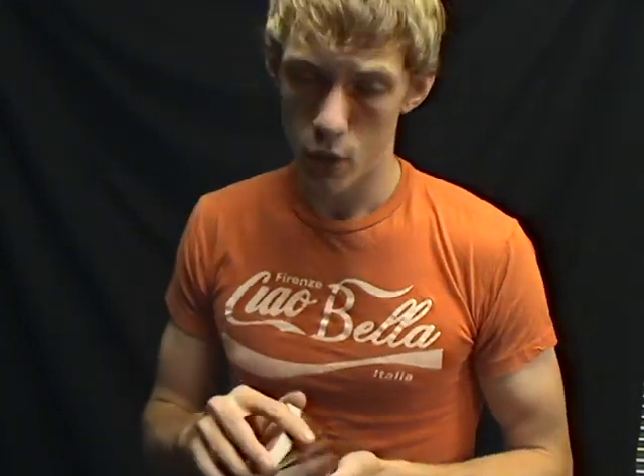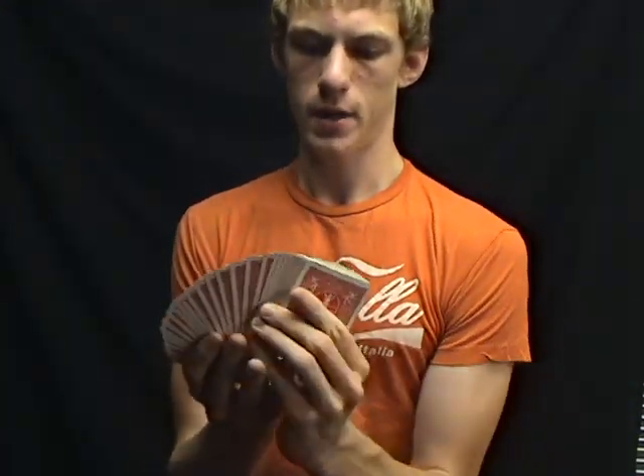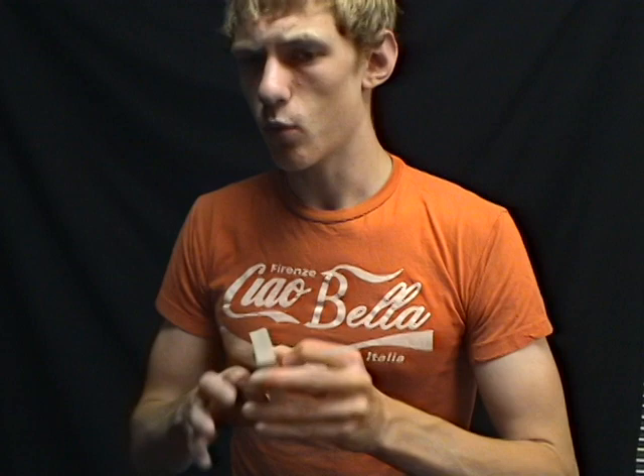Let's talk a little bit about presentation — the showmanship behind it. I could do these tricks, know what their card is, and just say, that's your card. But it wouldn't really mean anything, it wouldn't have a dramatic climax. Every good magic trick has three parts — there's no prestige to just revealing it flatly. So you need to build things up a little bit, and time has something to do with that.